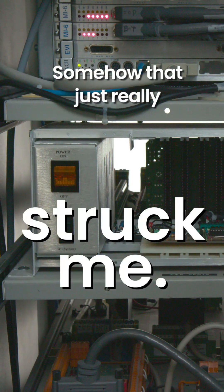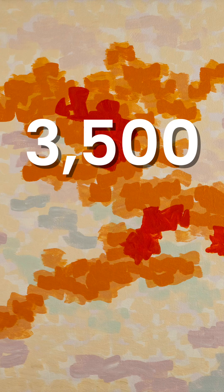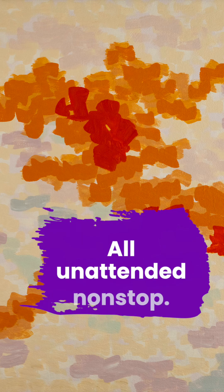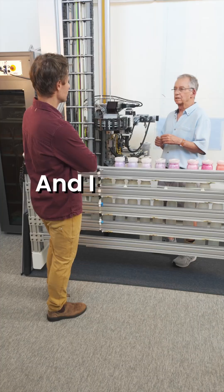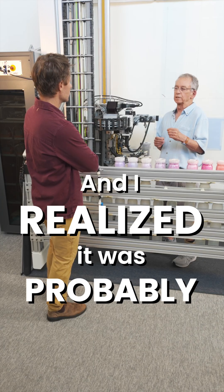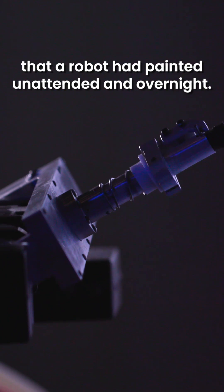Somehow that just really struck me. That was in 2003 — 3,500 brushstrokes, all unattended, non-stop. I stood there in amazement with a proud feeling of accomplishment, and I realized it was probably the first time in history that a robot had painted unattended and overnight.